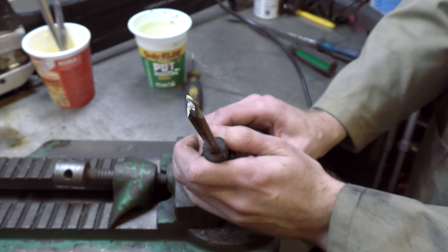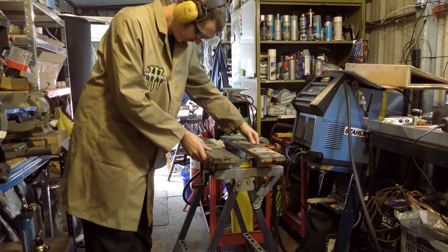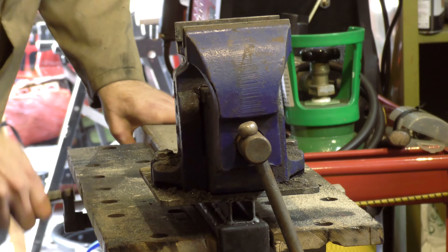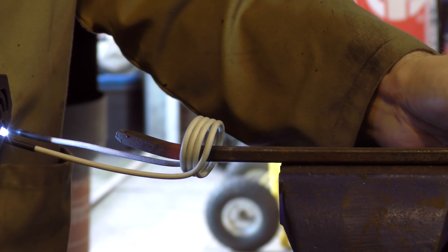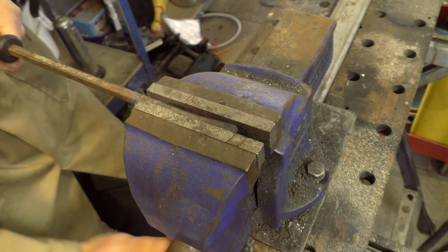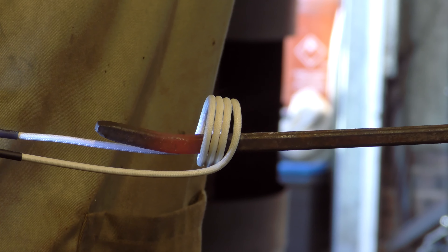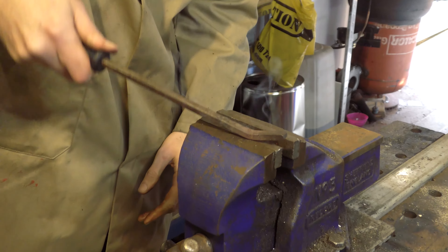Come on. As one famous YouTuber would say: focus, you fuck! Squish it straight. Like that. Get it to red hot. More than that? That looks great.